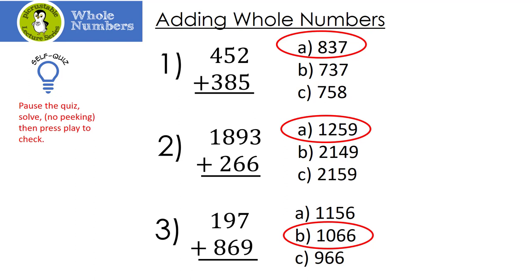For the rest of us, let's do these together. 452 plus 385: once again we start from the right. 2 plus 5 is 7. 5 plus 8 is 13. And finally, 1 plus 4 plus 3 is 8. Great!